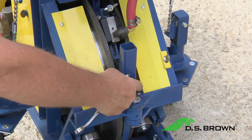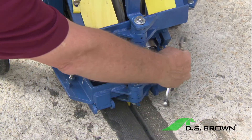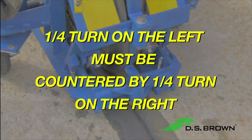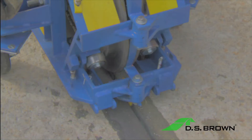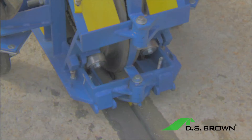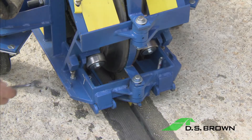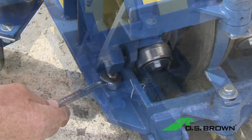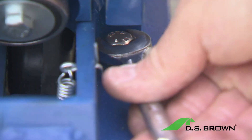This includes the two compression blades and the single discharge blade. Adjust the two compression blades equally — one quarter turn on the bolt on the left side must be countered by one quarter turn on the right side. Loosening the bolts will widen your blades and decrease the stretch and compression on the seal. Tightening the bolts will tighten your compression blades and increase the stretch and compression on the seal. Adjust both compression blades equally so they stay on the deck. Loosen the locking nut and make a quarter turn. Repeat this process on the other side.